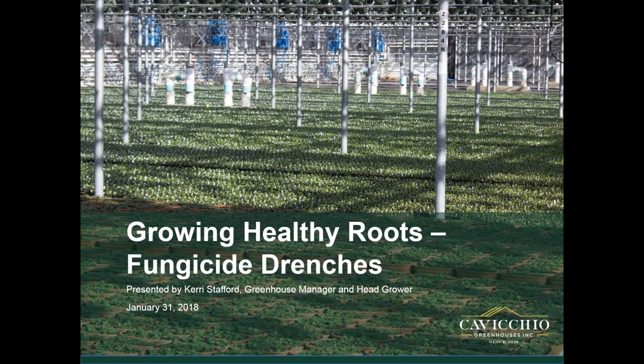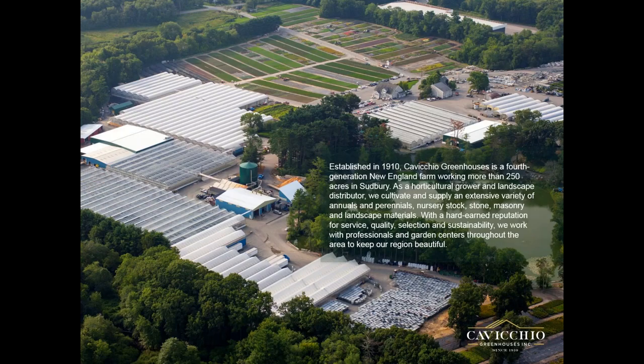Hello and welcome everybody. My name is Kerry Stafford. I work at Caficio Greenhouses as the head grower. Today we're going to go over some fungicide drenches for keeping your roots healthy. Caficio is a 200-acre farm, family owned. We supply to landscapers, garden centers, box stores, grocery store chains — a little bit of everybody. We grow primarily annuals and perennials and we re-wholesale nursery stock and tropicals.